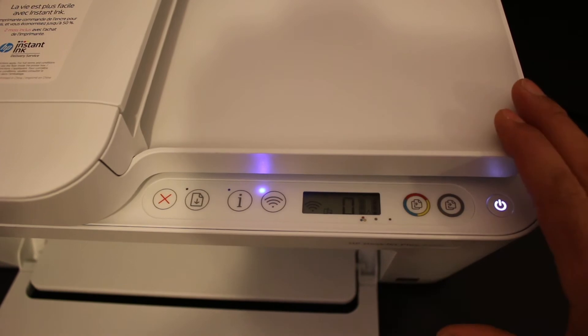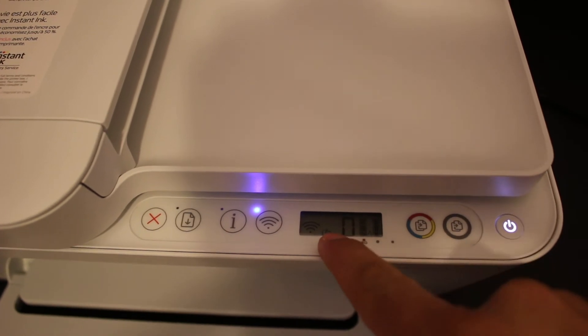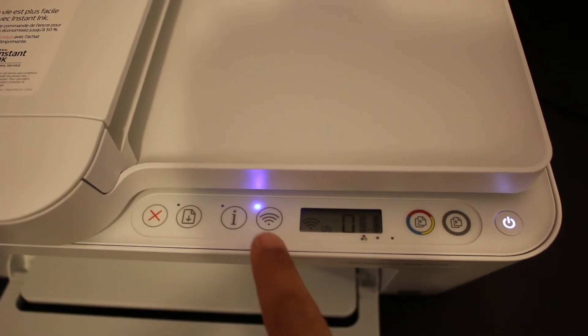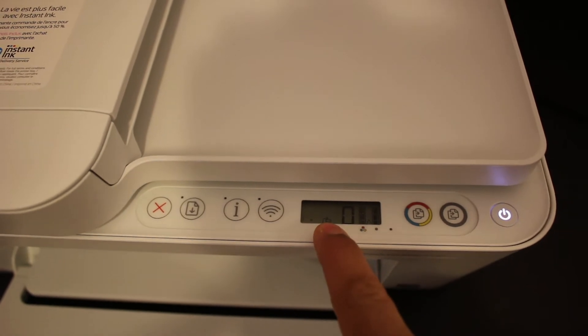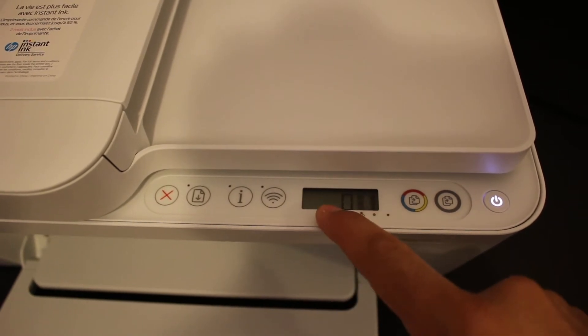We are going to connect this printer with our Android device using Wi-Fi Direct, which is the printer's enabled Wi-Fi. You can see the Wi-Fi Direct icon — it's the small icon between the zero and the wireless icon. If you don't see it, just press the wireless button once to activate Wi-Fi Direct. This icon must be present on the screen before we can go ahead.